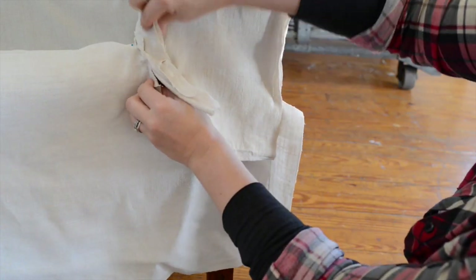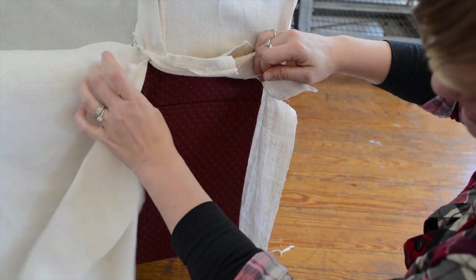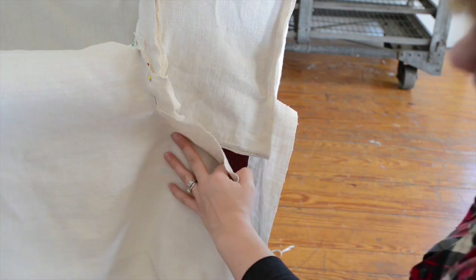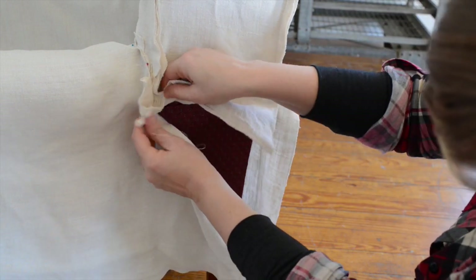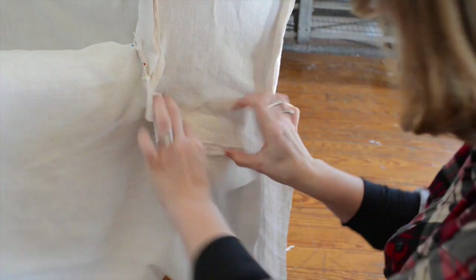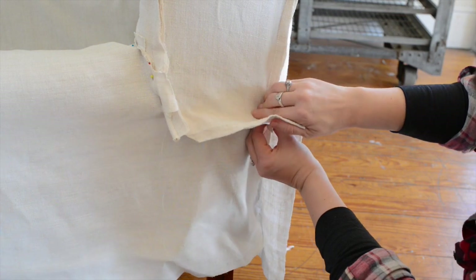Now we have this piping coming down from the front of the wing and we need to end it somewhere. I'm taking my cues from the chair itself — you can see there's a piece of piping that runs down, so I'm going to let my piping follow that same path. I need to cut my fabric a little bit here. Where the piping ends, I'm going to let it stick out like a tail so that it just disappears into the slipcover. As I pin along here, I'm loosely following the line on the chair, making sure I don't pull the fabric too hard so I have enough in the front, and making sure I pull this down so it's nice and tight.